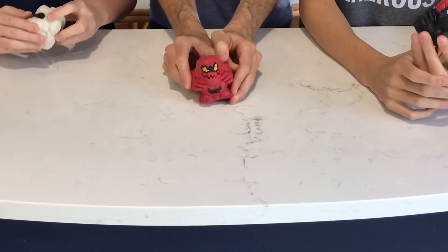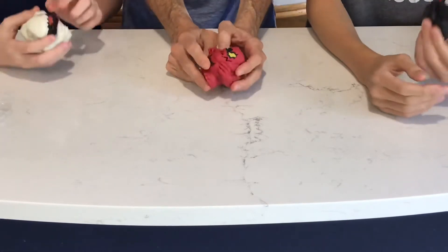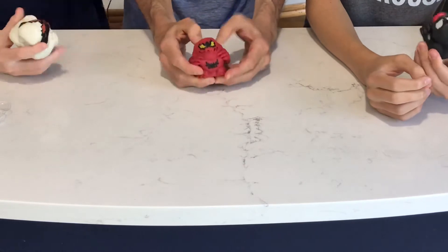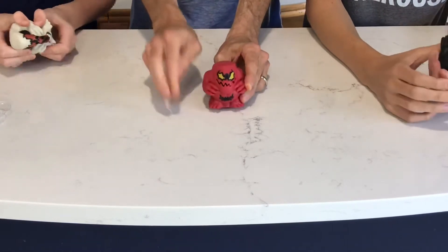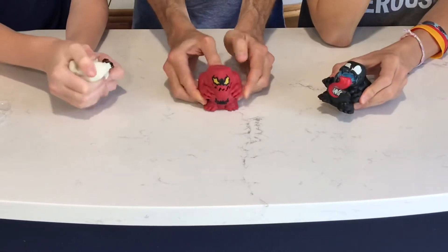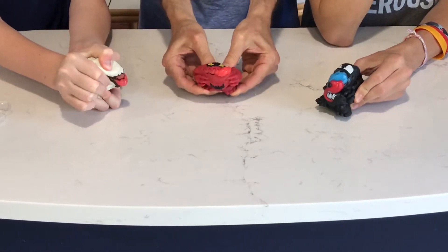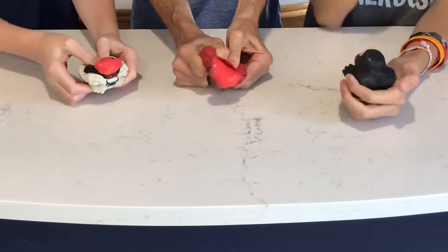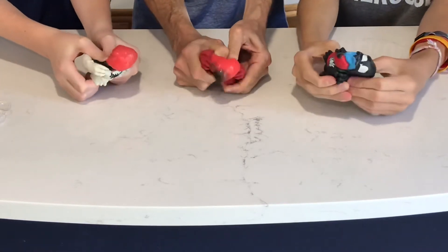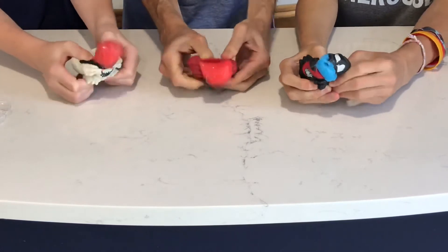You're supposed to squeeze it and then there's like a secret thing here that comes out. You just want to squeeze it and see what happens. Okay. Get it here in the middle so everybody can see. It's not working. Alright. Oh, it's a little baby.